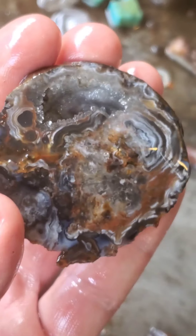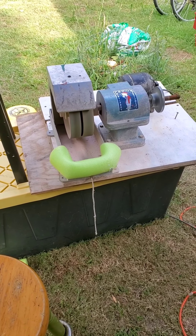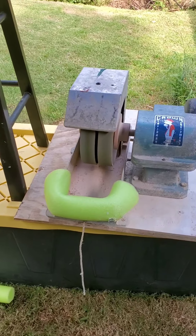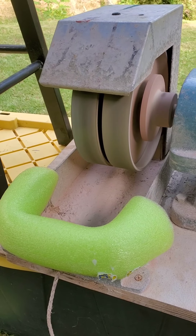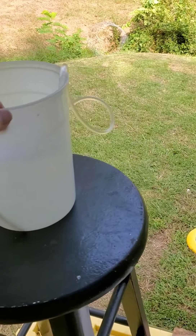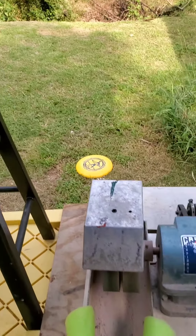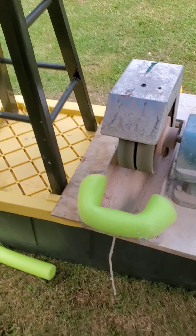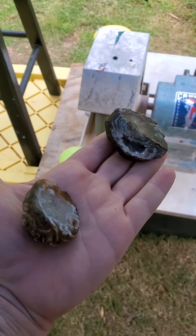All right, now to get these on the grinder. Here's our fancy little diamond grinder — on one side we have a 60 grit diamond, on the other side we have 220 grit, and we've got our little water drip system we put together. This will put water on the wheel and let us get these things ground out to a better shape.